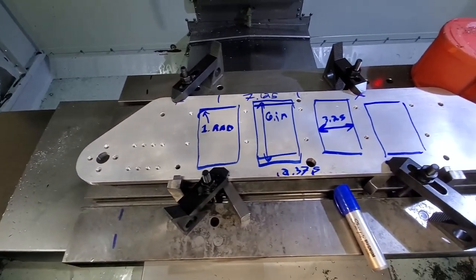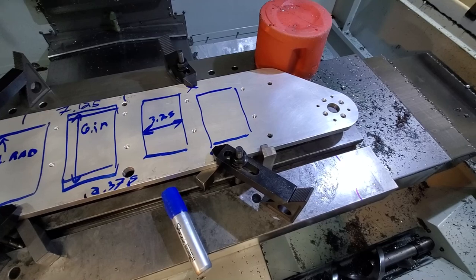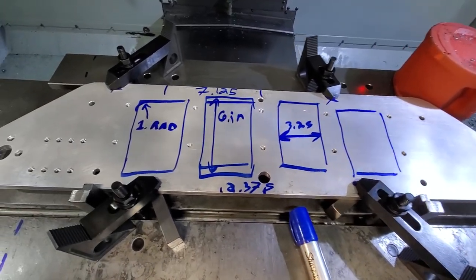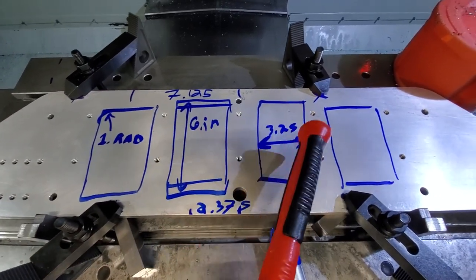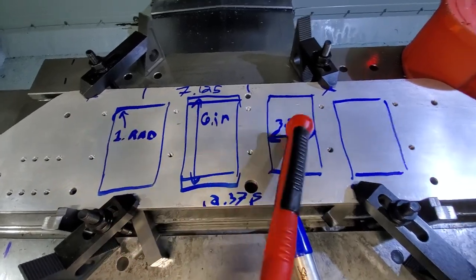Here you can see the four pockets roughly drawn out, the toe clamps in place, and also the centering of the pockets. Here I'm kind of roughly testing the rigidity of the part — as you can see it's making quite a bit of noise already.